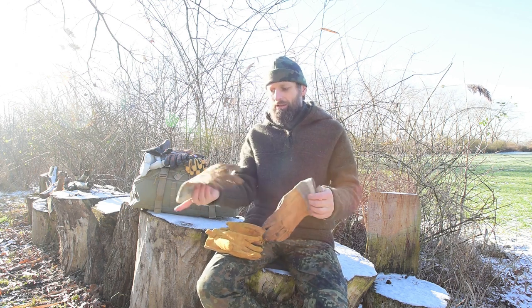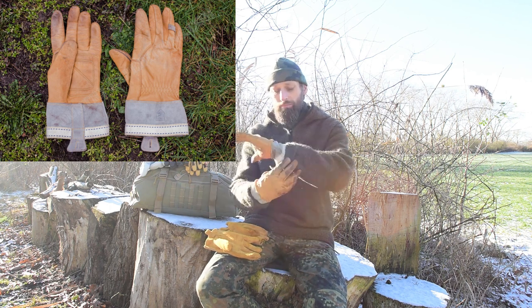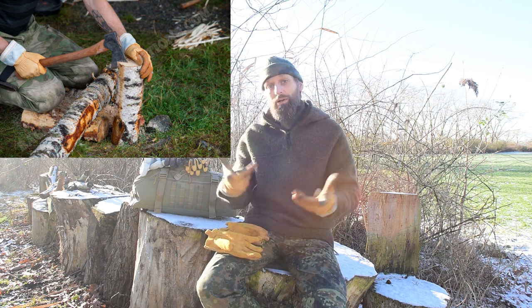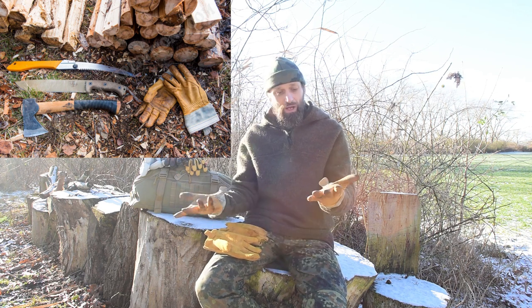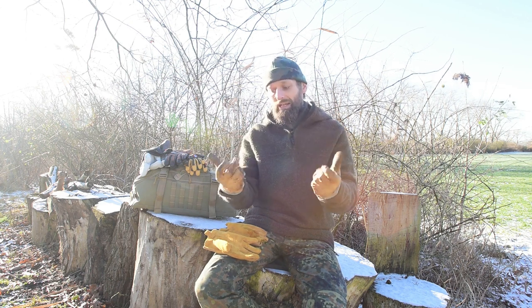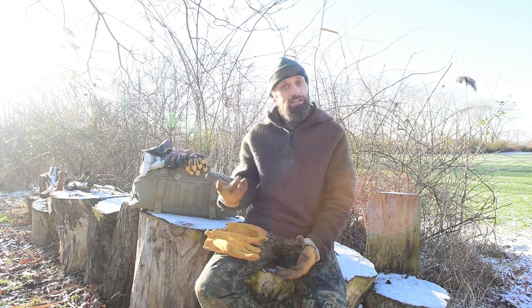Das ist hier mein Lieblingsarbeitshandschuh – in dem Fall der Hestra Skullman. Der zeichnet sich dadurch aus, dass er natürlich die Stulpen hat. Das ist wichtig für einen Arbeitshandschuh. Die haben grundsätzlich alle eine lange, extra, meistens auch verstärkte, harte Stulpe. Dieser Handschuh zeichnet sich dadurch aus, dass er hier besonders ein extrem feines Gefühl gewährleistet. Die Finger sind super dünn, das ist eine extrem eng anliegende Passform – hier habe ich ein maximales Gefühl. Für einen Arbeitshandschuh ist das in meinen Augen nahezu der perfekte Arbeitshandschuh.